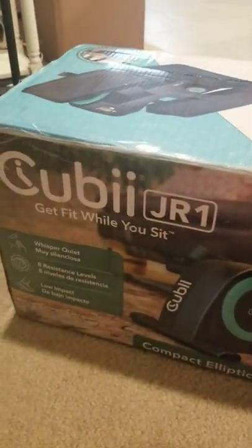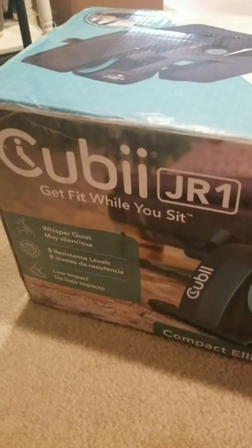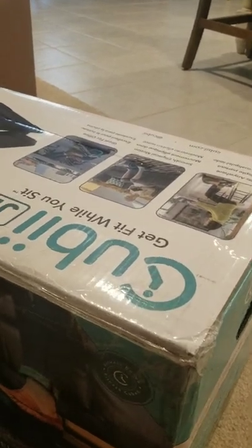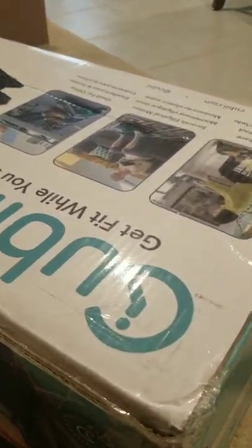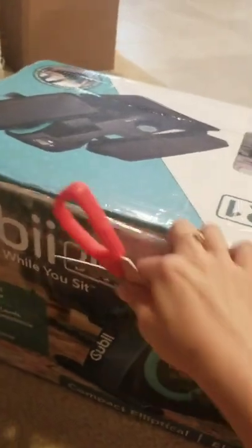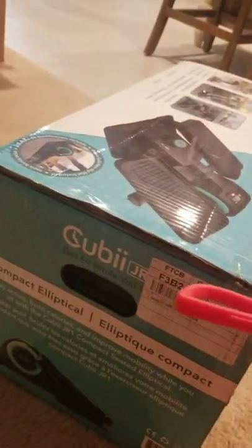Oh my goodness, yes. Get fit while you sit. Whisper quiet. It's like really heavy. It's hardly even packaged well. It looks like a return. It's supposed to be refurbished — and it looks refurbished.